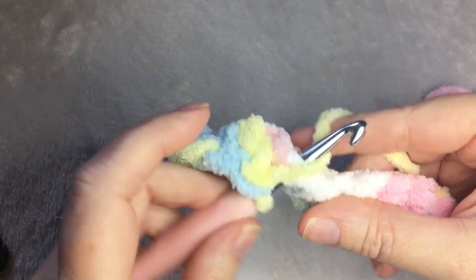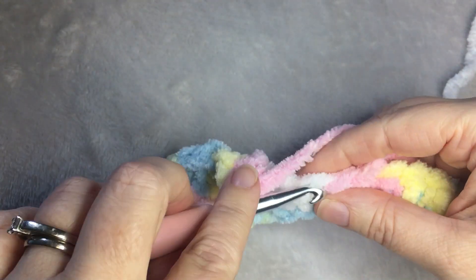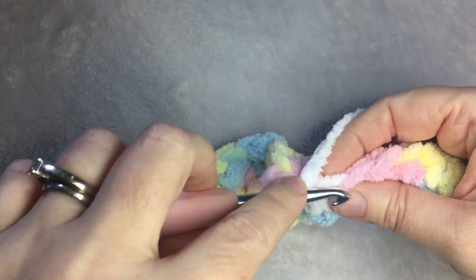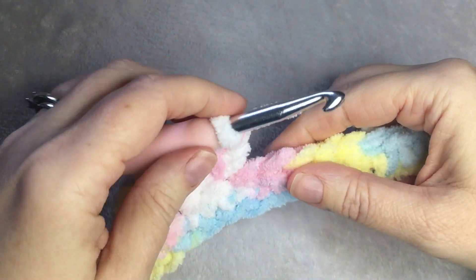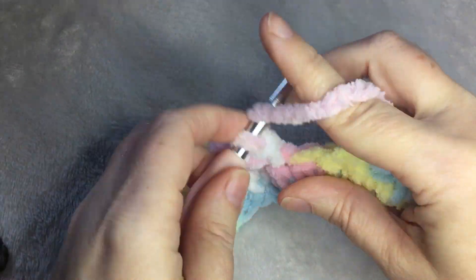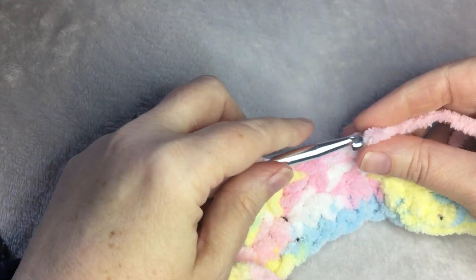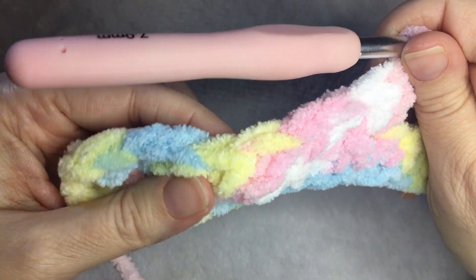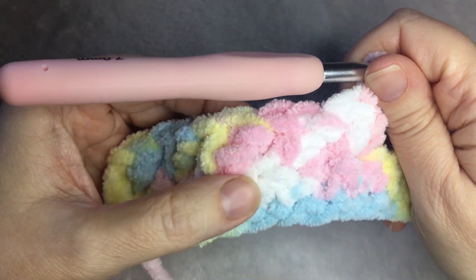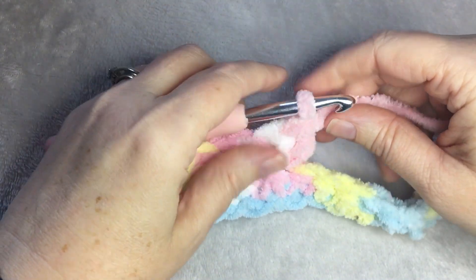The repeat is: skip one, one single crochet, one double crochet in the same stitch. Single, double in the same stitch, skip one — repeat this across the row. This is what it should look like: there's your single, there's your double, skip a space, single, double. Repeat this until you get to the end of the row and I'll meet you back.